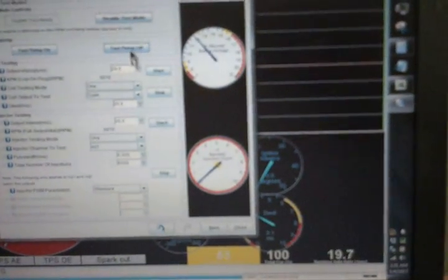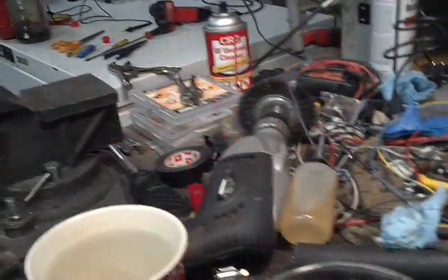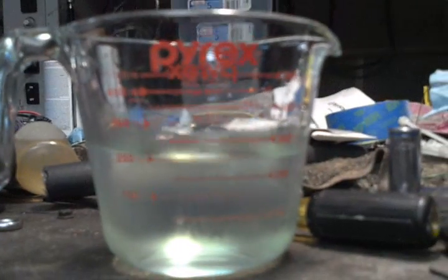Alright, turn off the fuel pump. And carefully take this over to the workbench here and wait for it to settle down.